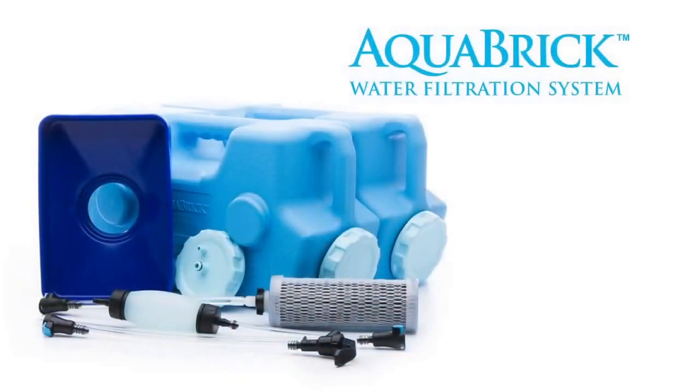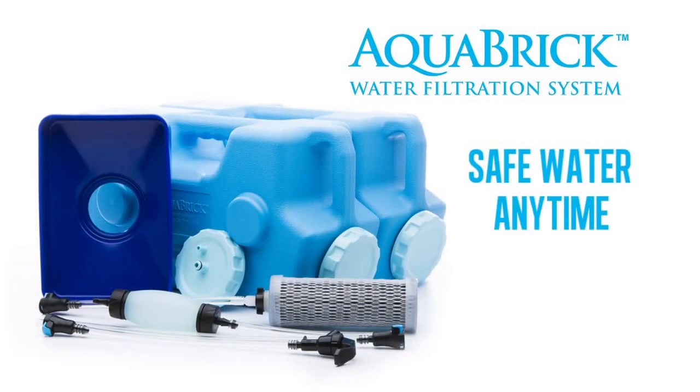The Aquabrick water filtration system. Safe water, anytime, anywhere.